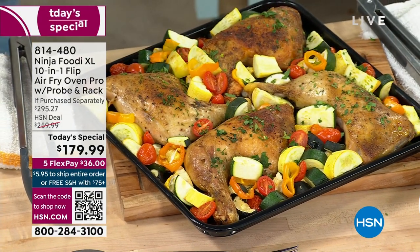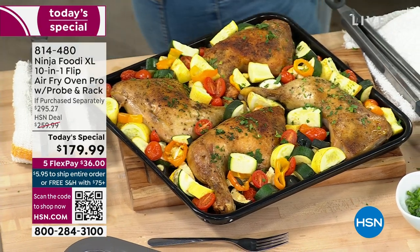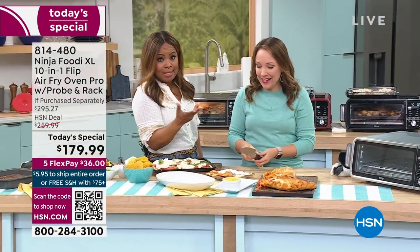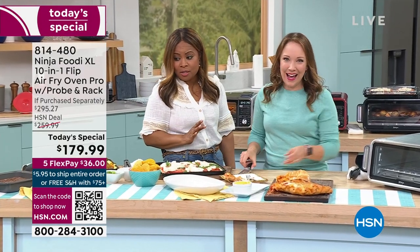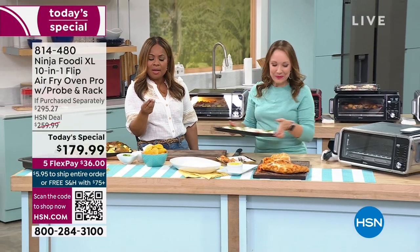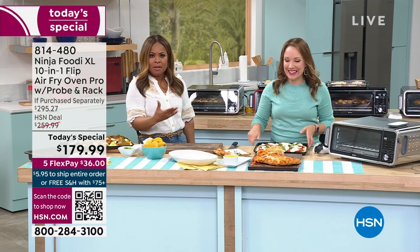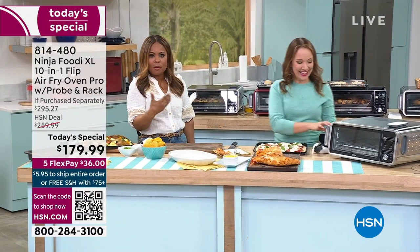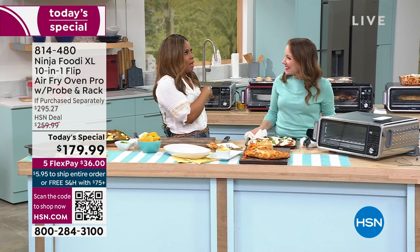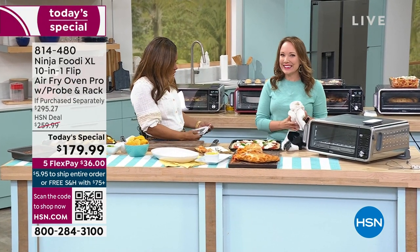Most of you will probably have spent $36 on dinner. You can spend $36 on lunch these days going through a drive-thru. This is really about the ease of cooking — being able to get delicious meals in minutes on the table for you and your family.